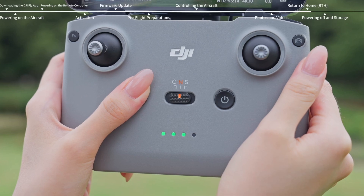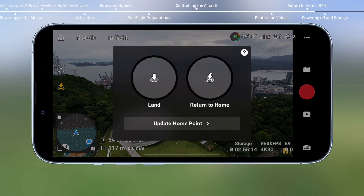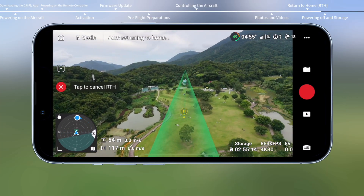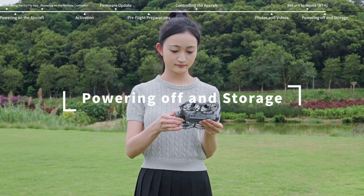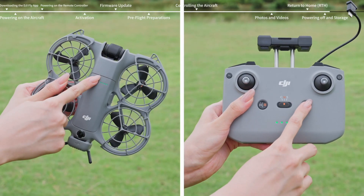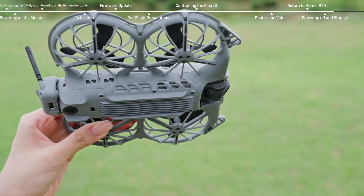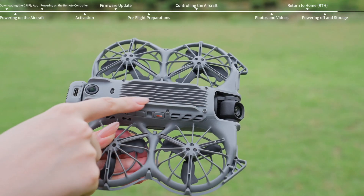Press and hold the RTH button on the remote controller, or tap the RTH icon in the app and hold down the confirmation pop-up. The aircraft will return to home automatically, flying back to the most recently recorded home point and landing. Press and then press and hold the power button for 2 seconds to power off the aircraft and remote controller. Check and clear any foreign objects from the aircraft body and sensors to prevent blockage.